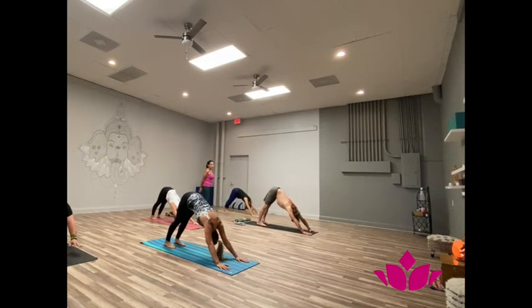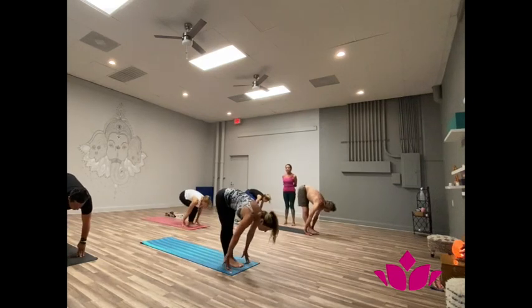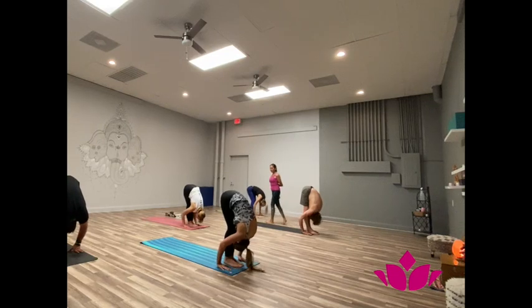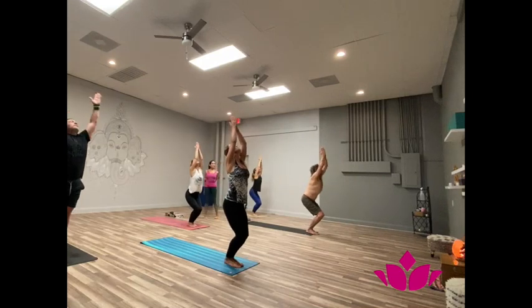One, two, three, four, five. Pancha dasha, bring the feet. Inhale, head up. Shattwari, exhale, fall forward. Soapta dasha, inhale, bend the knees, hands up. Samasthiti.